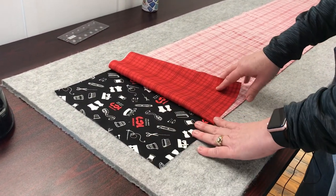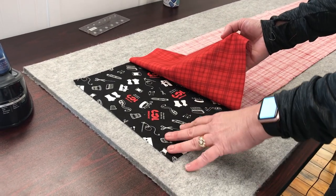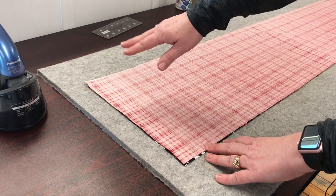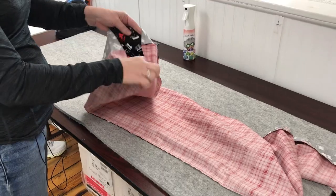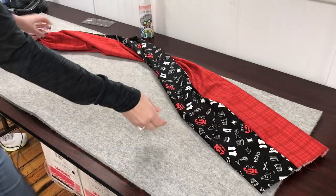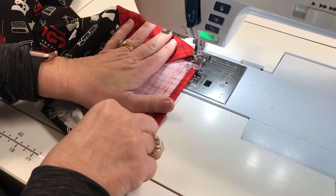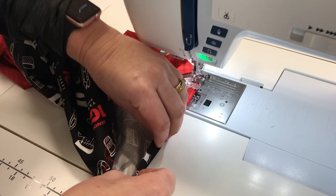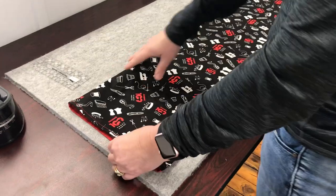We're going to do it the exact same way as we did before — we're going to make a tube first. As you can see, I've got my two prints right sides together. I'm going to take it to the sewing machine and sew a quarter inch on each side for my tube. Now we turn it right side out, and rolled hem again on each side. Now we've made our tube.